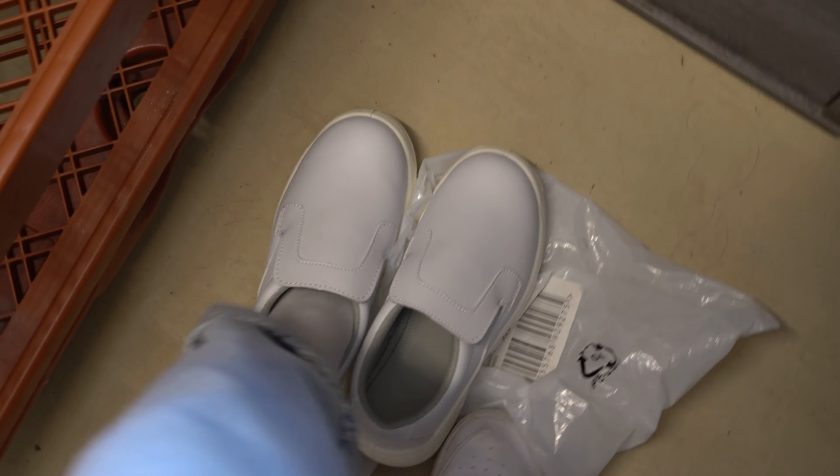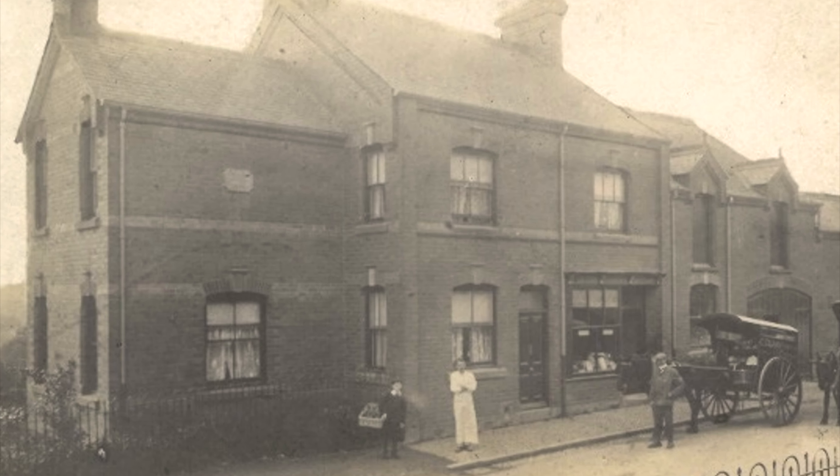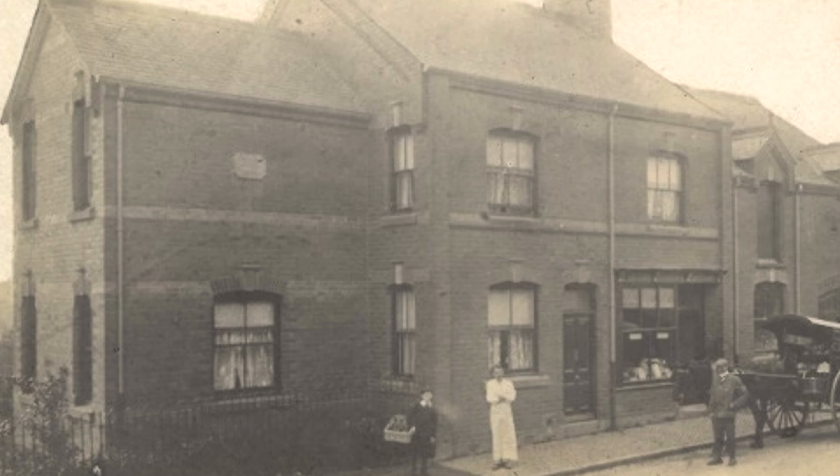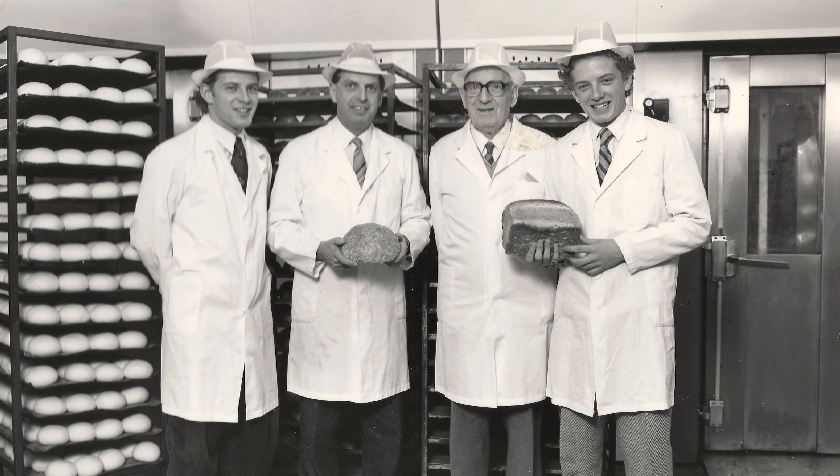While I get my cute shoes on to head inside the bakery, let's go back in time for a sec. Although the business has evolved over time, the first bakery from the Geary family was opened by Charles Geary in 1906. Now Jason, his great-grandson, has taken over as a fourth-generation master baker.